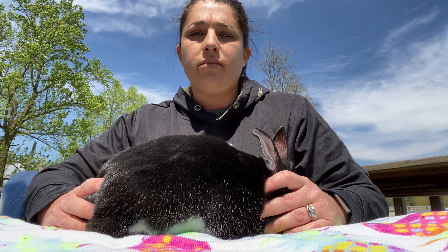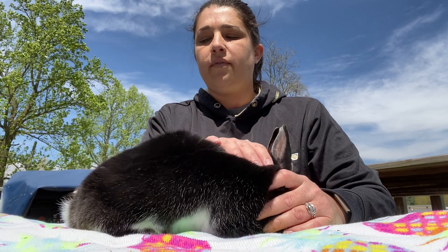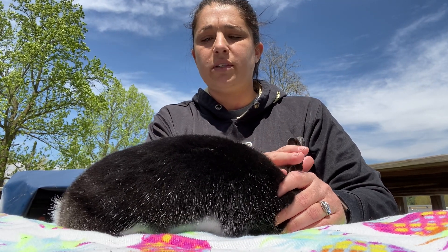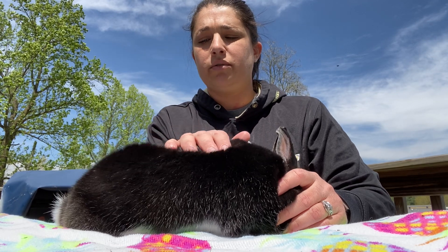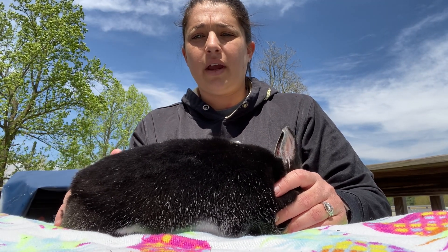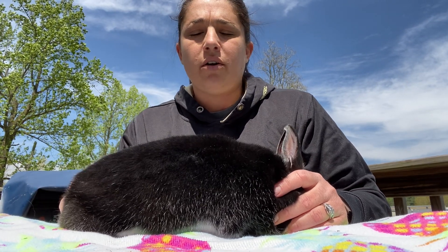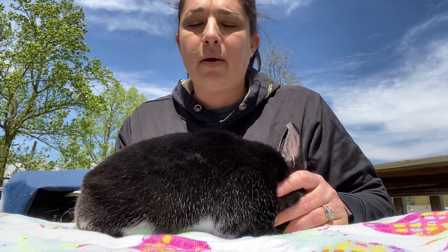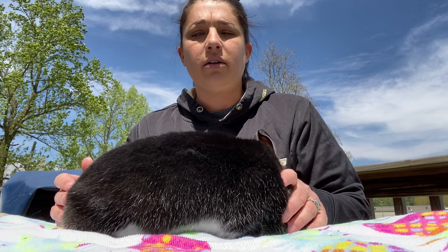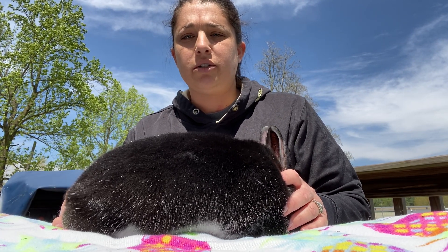Before I am done with my demonstration I also need to do a fur evaluation. You want to make sure that you move the rabbit's fur correctly for the breed, whether it's rollback or flyback. If it's a wool breed or a hair breed, you need to make sure that you know how to explain that to the judge. You also want to check texture and density by blowing into the fur. If your breed has certain rings or colors that we're looking for, it is also appropriate to mention what you're looking for to the judge.